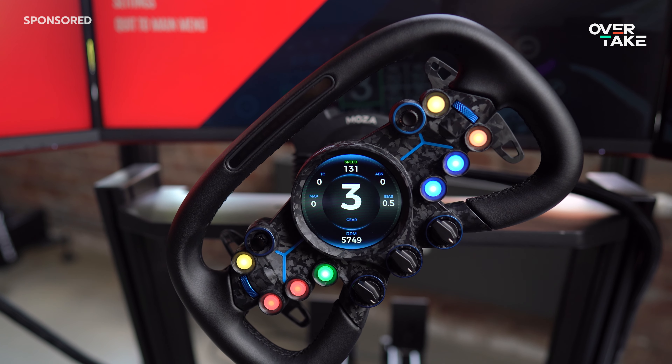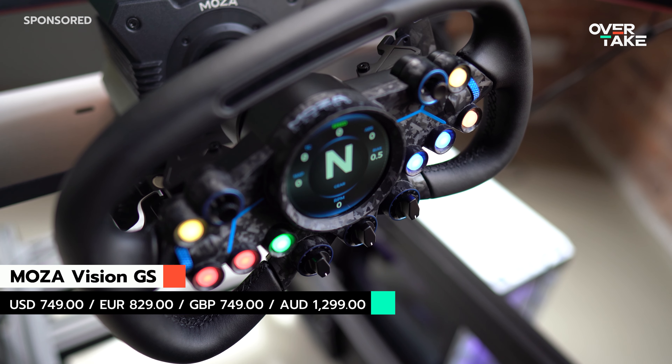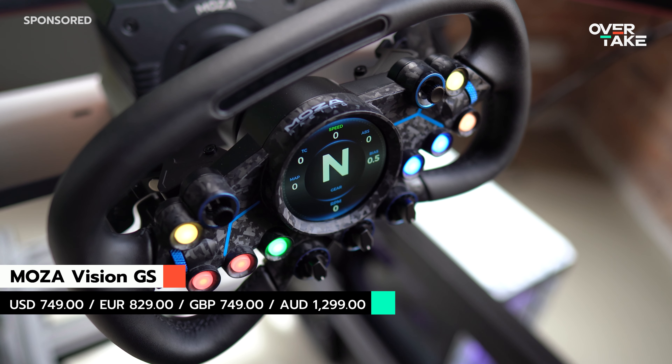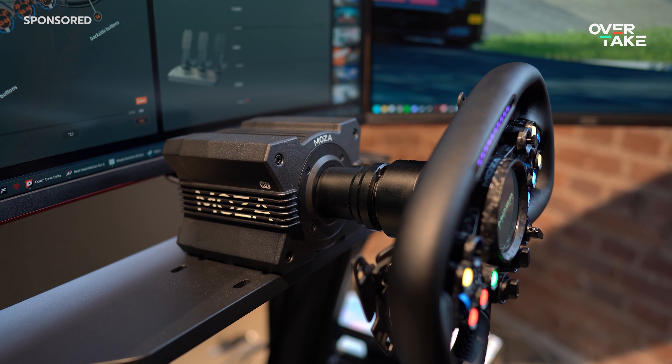Before you buy a steering wheel, you should know a few basics and above all make an informed purchase decision, because not every steering wheel is suitable for your own driving style. Many factors come into play, the first of which is your budget. At the time of the video, the Vision GS starts at $750 or just under €830. Moza currently offers eight different steering wheels and the Vision GS is compatible with all wheelbases from R3 to R21. Unfortunately, only for PC at the moment.